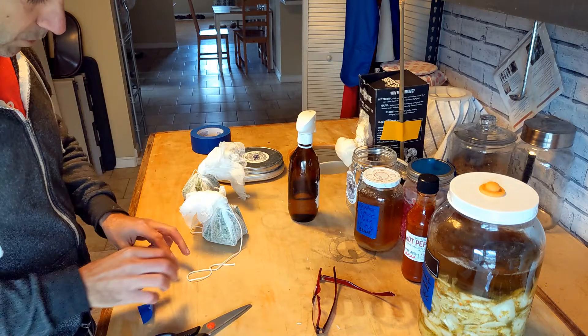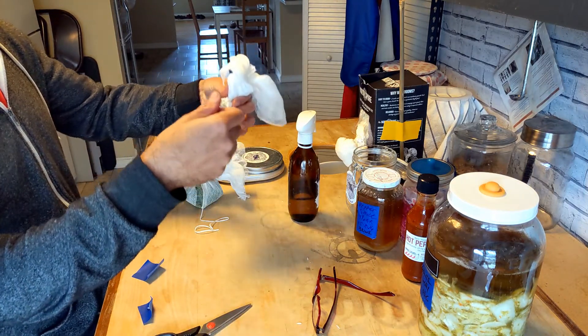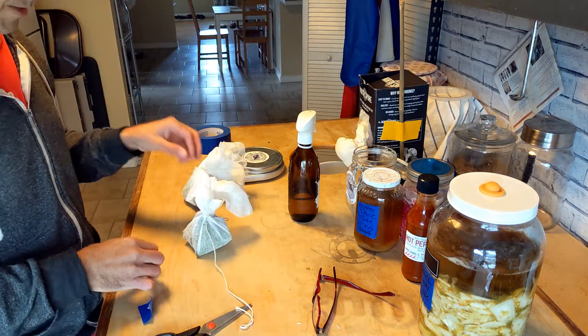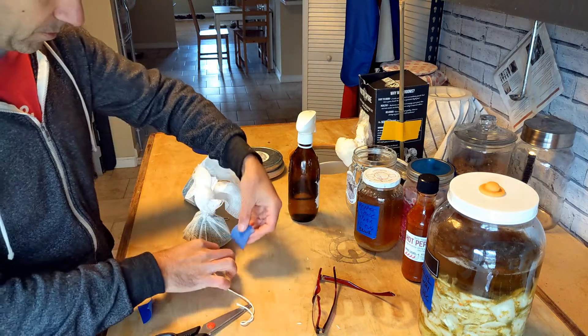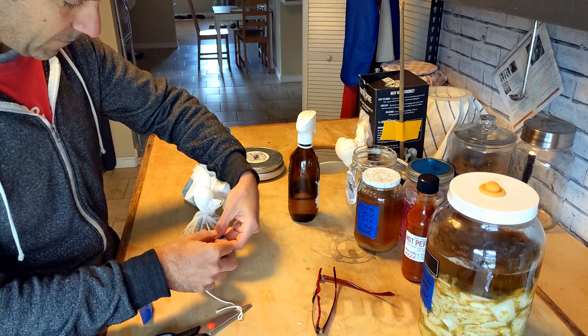I've re-tightened the little packages so that they're pretty tight. And I've got a piece of tape that just has the date on it, just preparing them for their hanging adventure.